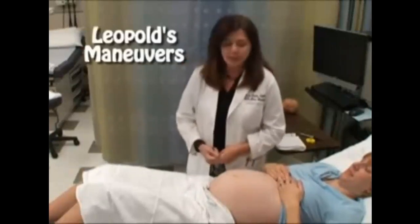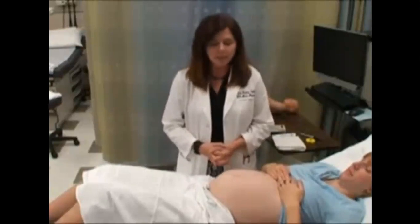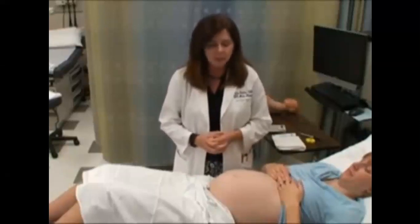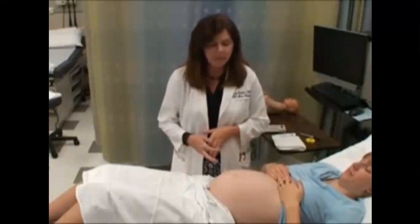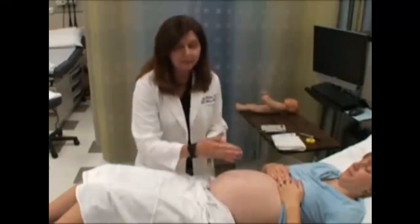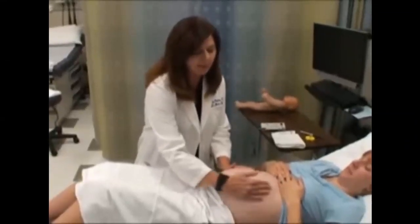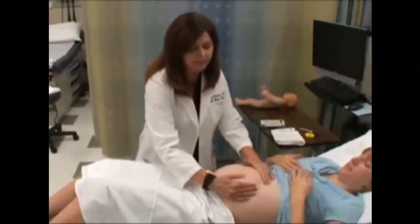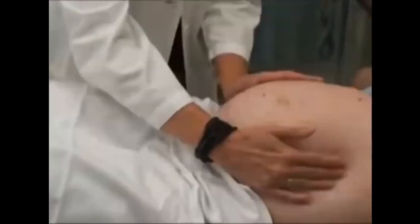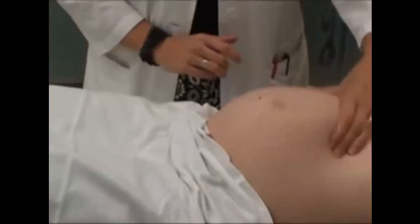Now we're going to assess Leopold's maneuver. This maneuver is to evaluate where the baby's position is — is the presentation head-down, which is cephalic, or is the baby breech? You also want to evaluate how big the baby is with this maneuver. The first thing you want to do is lay your hands on her abdomen, making sure they're nice and warm. Your hands go on either side of the abdomen, and you walk up her abdomen to find where the fundus is. The top of her fundus is right here.